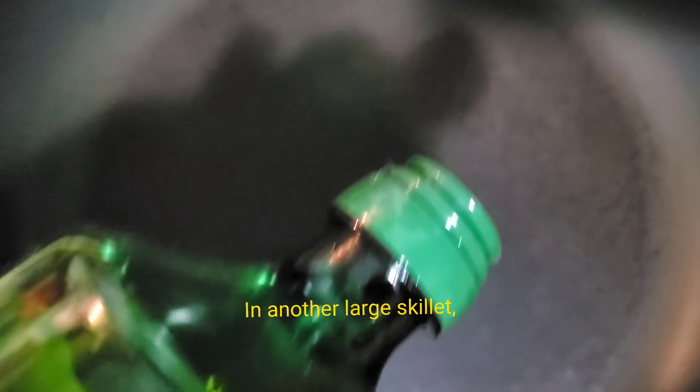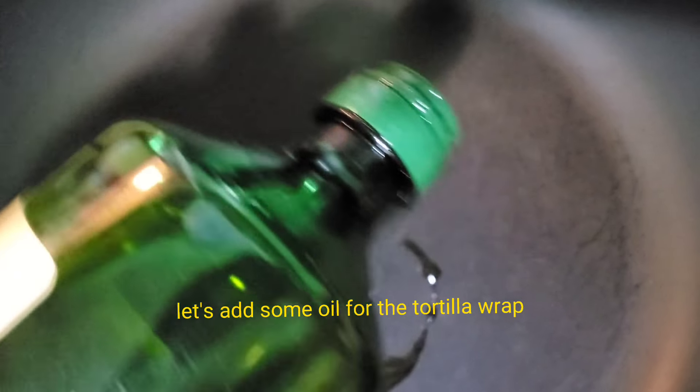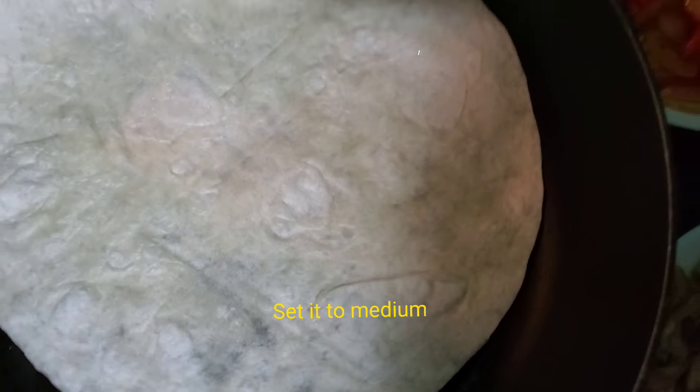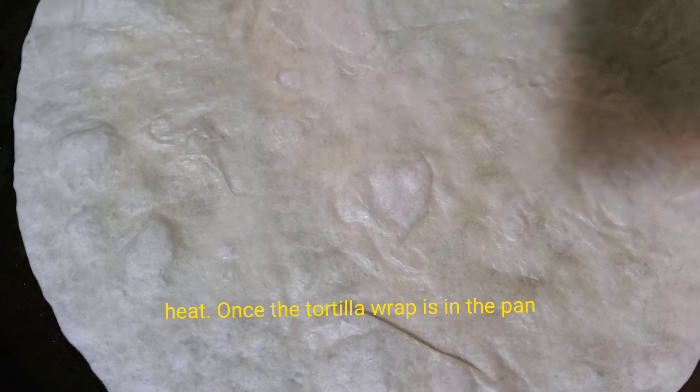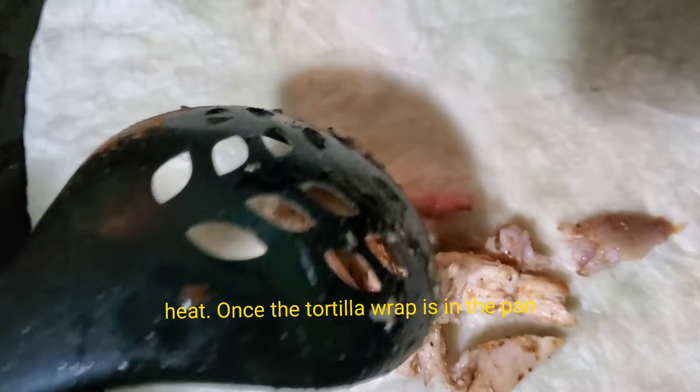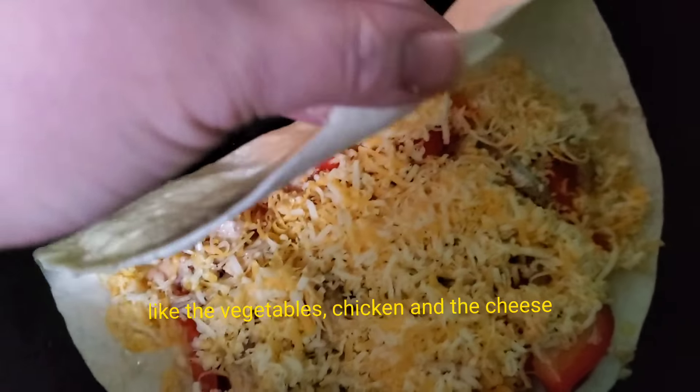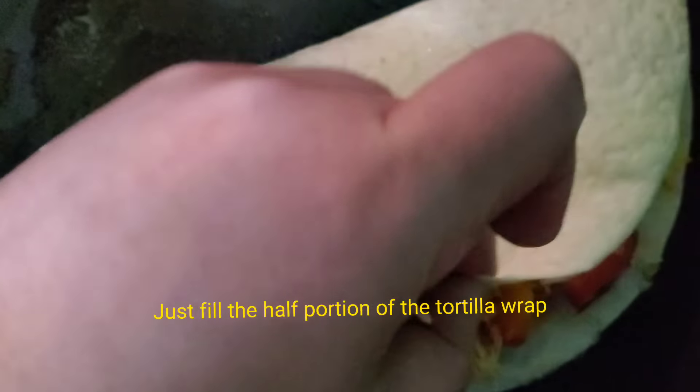In another large skillet, add some oil for the tortilla wrap and set it to medium heat. Once the tortilla wrap is in the pan, set it to low heat and add the rest of the ingredients — the vegetables, the chicken, and the cheese.